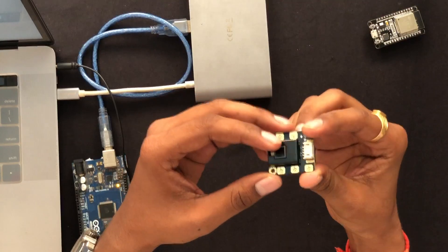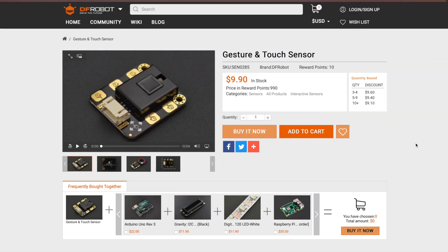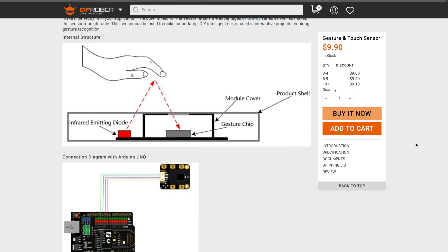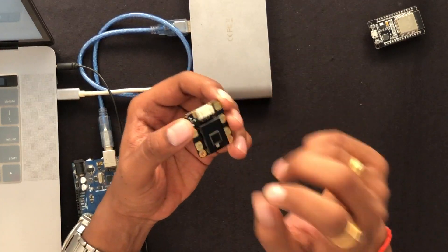This is the sensor from DF Robot called the gesture and touch sensor. I will leave the product link in the description so you can buy it. As you can see, there are five touch pins on the sensor labeled one through five, and this sensor can sense seven different kinds of gestures. We'll talk about those seven gestures shortly.